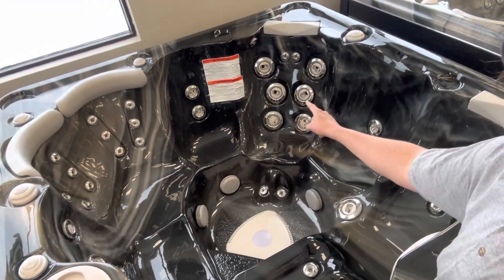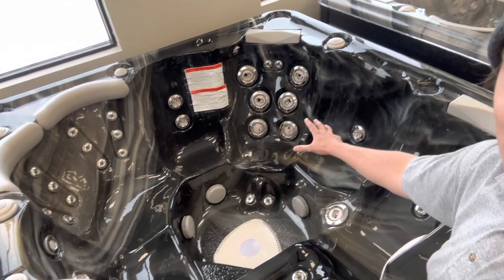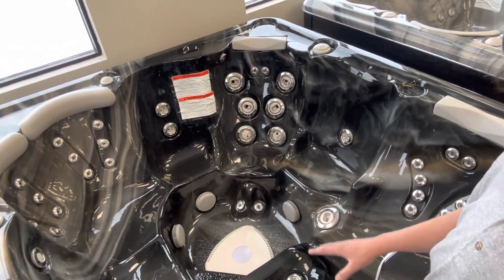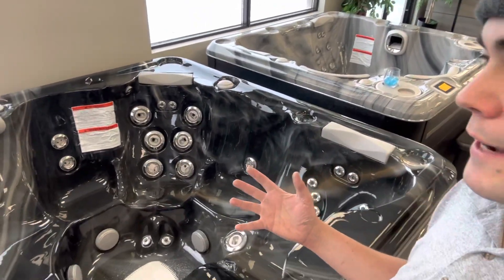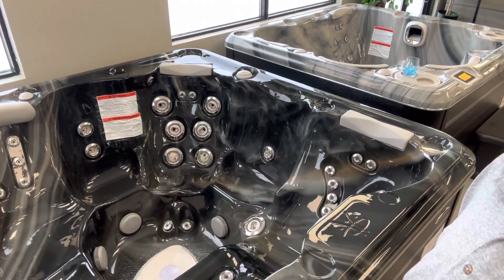You've got a bunch of other seats — there's the nice captain's chair over here, which has a fantastic back massage and is available in a variety of colors. So if you really like a ton of therapy value, the 670 Platinum is a really, really popular tub for that reason.